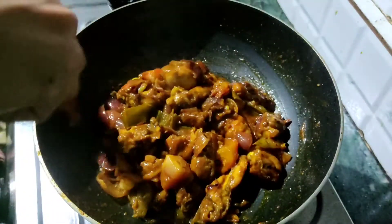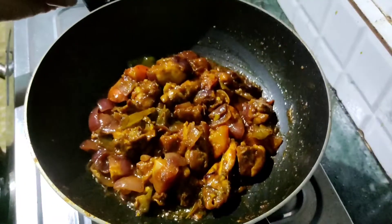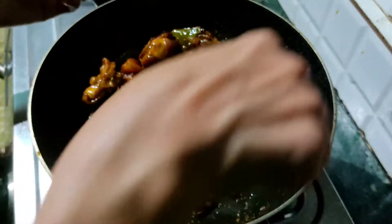Let's take a little out of the potato. Then we will have the potato ready and the recipe is ready.